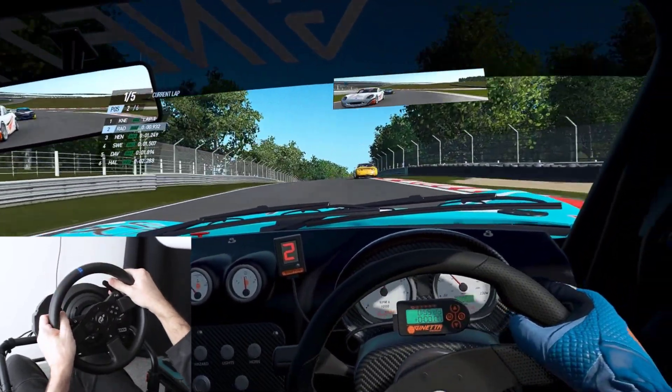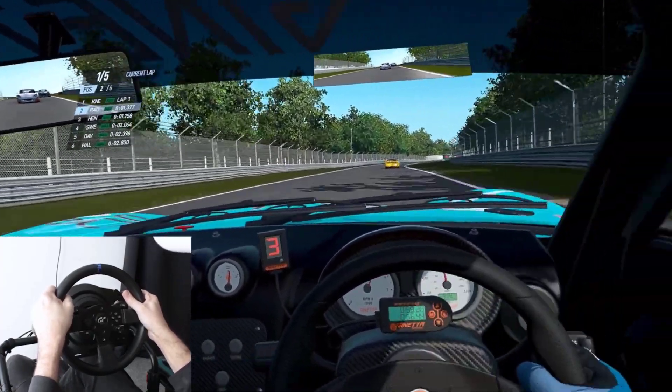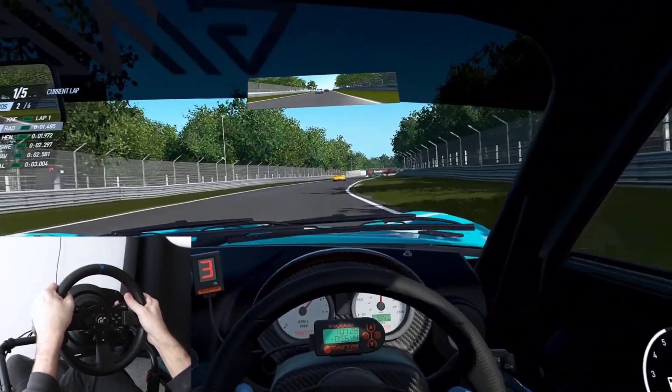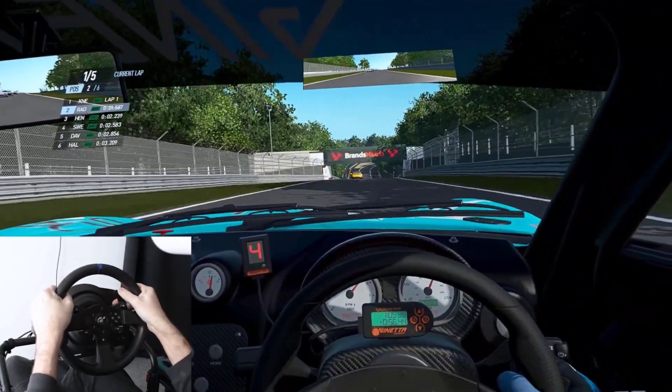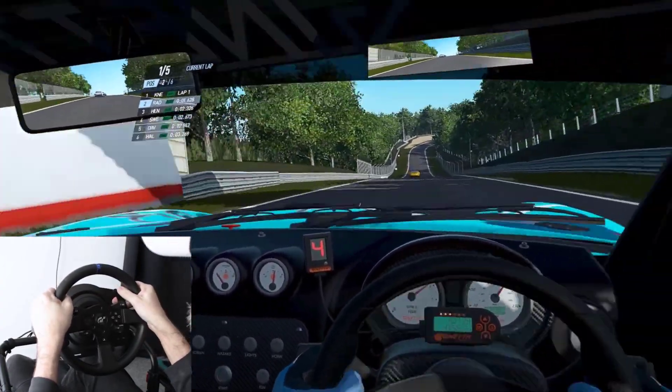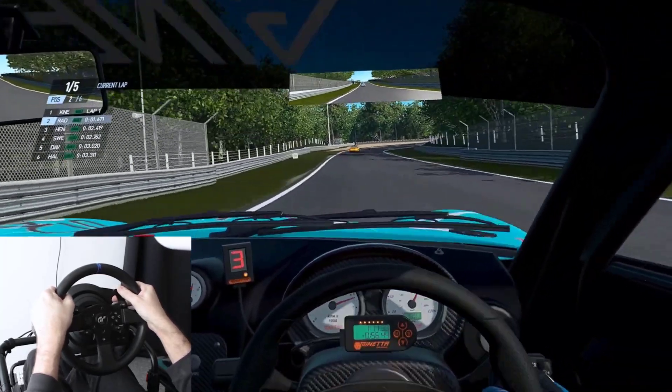If you, however, are a flight simmer who isn't interested in racing and have a high tolerance for sitting on uncomfortable things and need something you can store in a very big cupboard, then this rig from Next Level Racing is well constructed and it might suit your needs better than it suited mine.